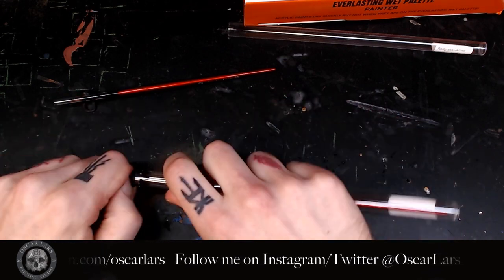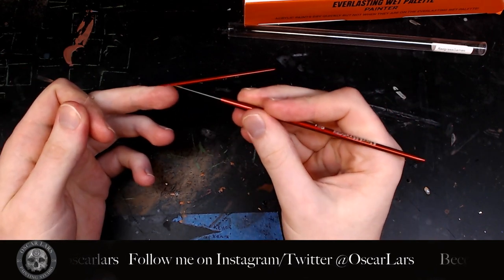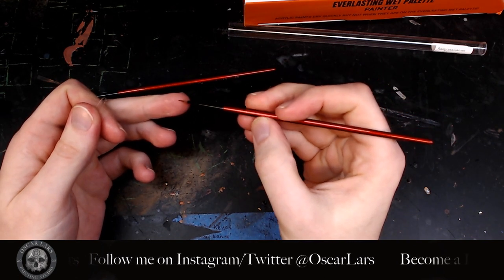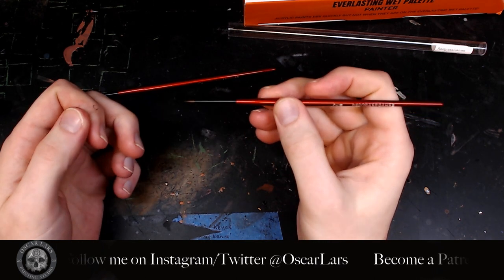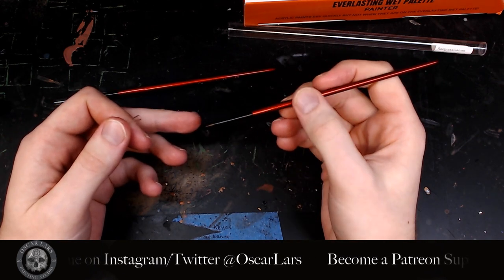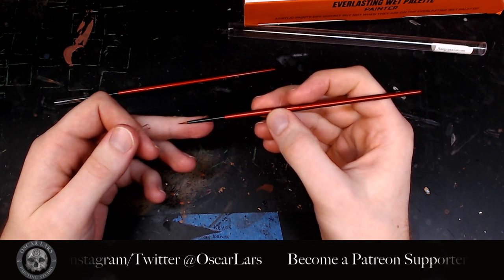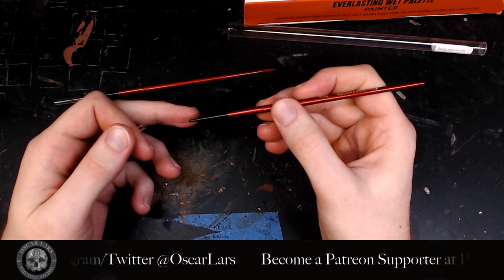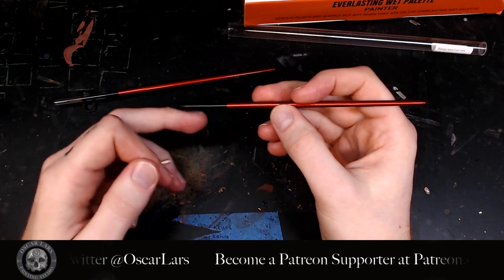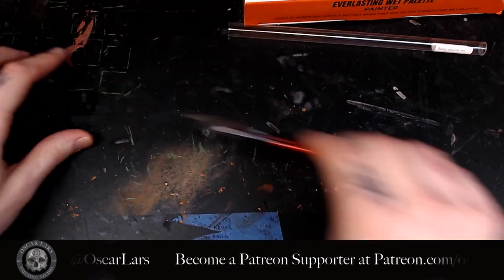We also have a size two and a size double zero here. It's a little shorter but still a nice length — not like the miniature brushes you'd see from other companies like Winsor & Newton where they're very very short. This still feels like you can get the details down, you've got a good reservoir, and you don't have to worry too much about getting paint down into the ferrule. Very nice — let's put those aside.